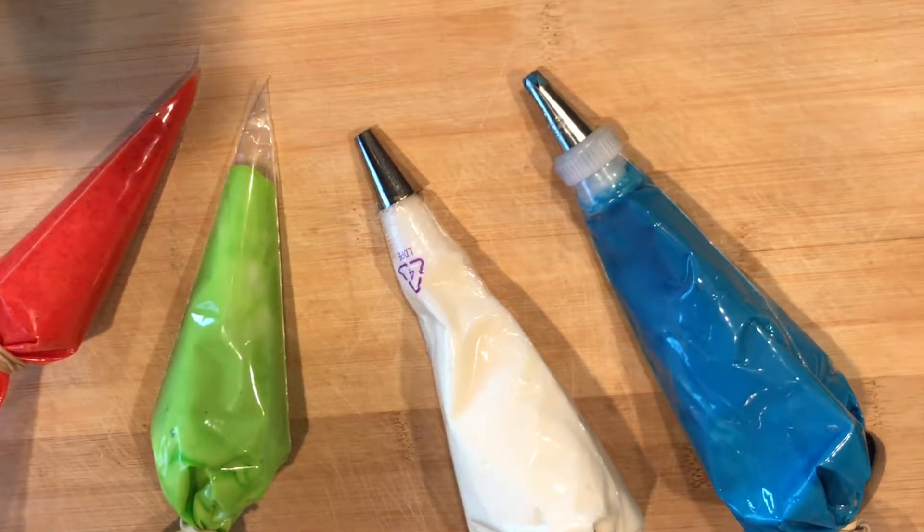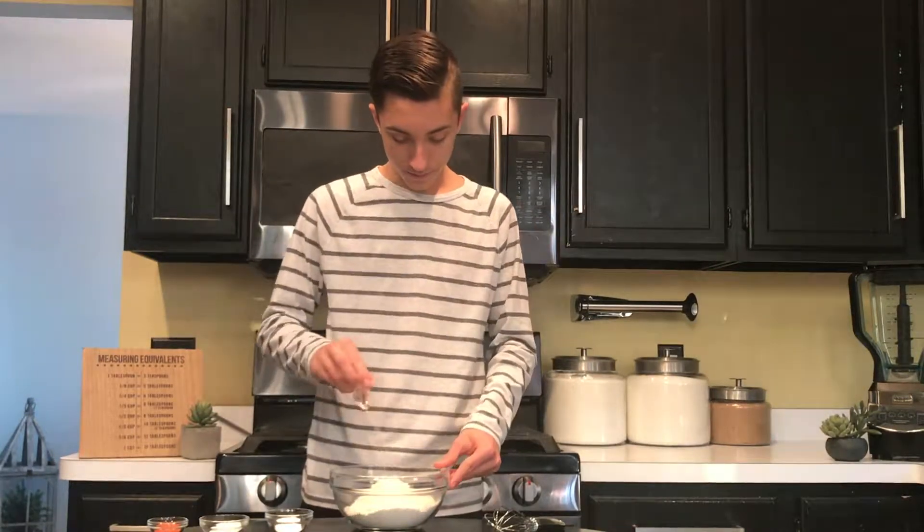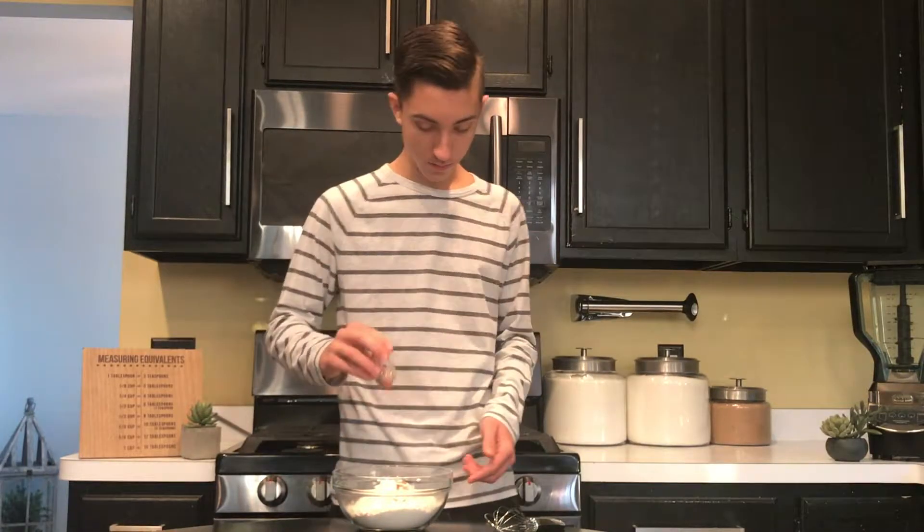For the mango glaze, I just took mango puree and mixed it with some powdered sugar. The first thing you want to do is, in a small bowl, combine all of your dry ingredients: all-purpose flour, cake flour, salt, baking soda, baking powder, and of course the crushed Taki's.